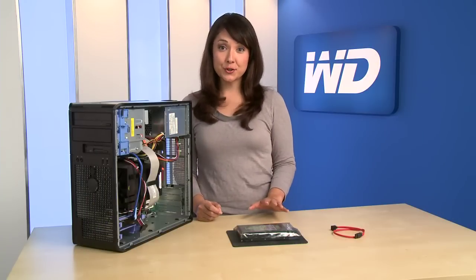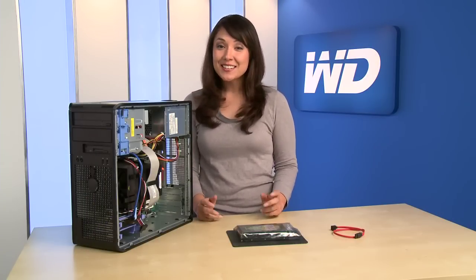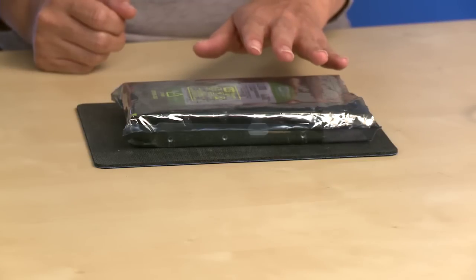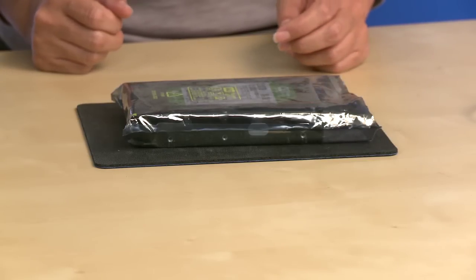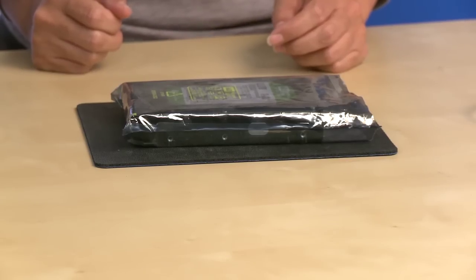Hard drives are precision instruments and should be handled with care during unpacking and installation. To be safe, do not unpack the hard drive until you're ready to install it. Make sure you have a clean, level, and padded work area.